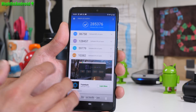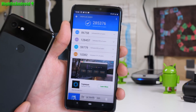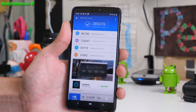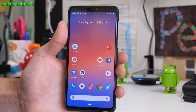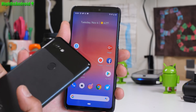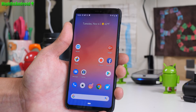This phone has 8 gigs of RAM. The real Pixel 3 XL only has 4 — you have double the RAM. You'll get much higher Antutu scores of 285,000, which makes it better than a Pixel 3 XL. This now retails for about $450 versus $899, which makes it a better deal than a Pixel 3 XL.